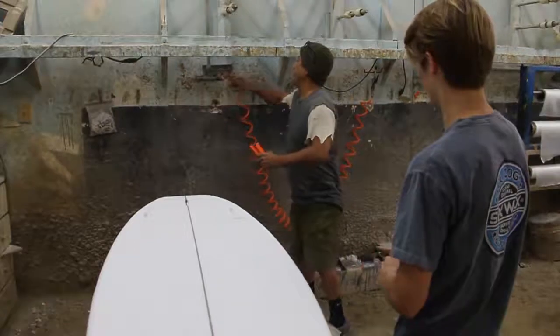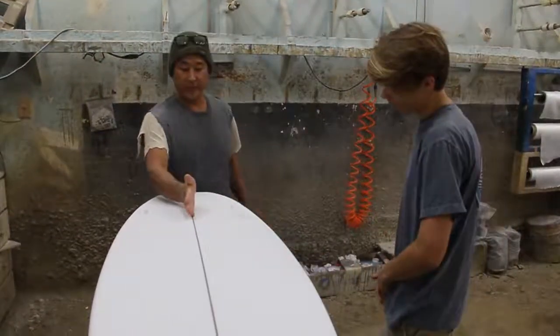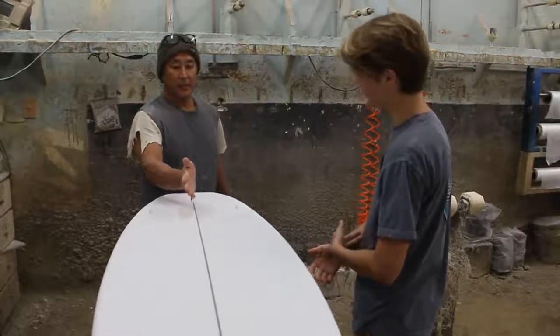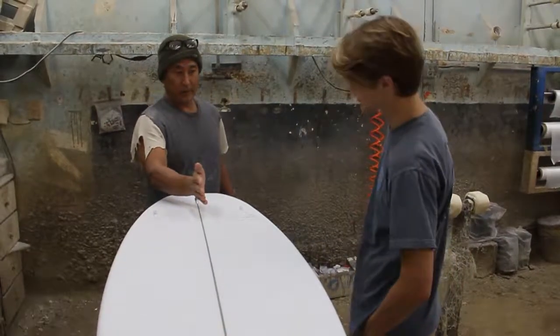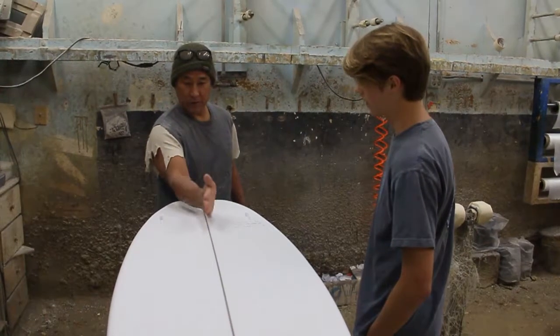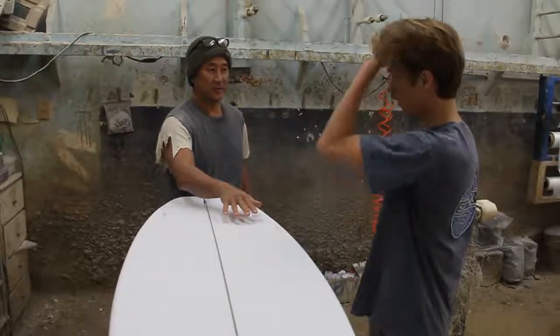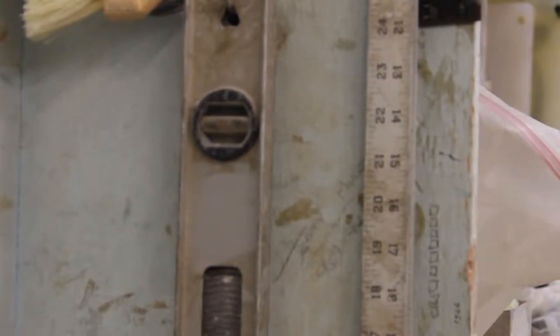It doesn't matter what machine you have. They generally take the stringers, their center point or the midline, but every machine — no matter what manufacturer it is — doesn't completely mirror it perfectly. So if you took this board right here and flipped it over, it's not gonna match. There's always something different and off.